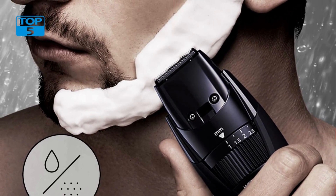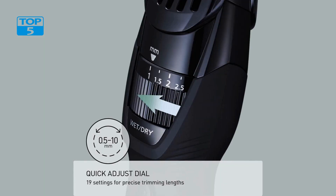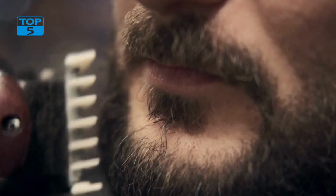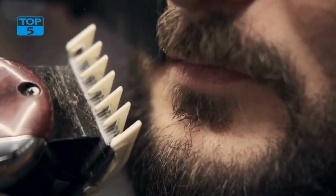One of the standout features of this beard trimmer is the precision dial, which allows you to adjust the cutting length in increments of 0.5 millimeters. This means that you can achieve a precise and consistent cut every time, whether you're trimming your beard, sideburns, or any other facial hair. With a total of 19 length settings to choose from, you can create a variety of styles and looks to suit your personal preference.